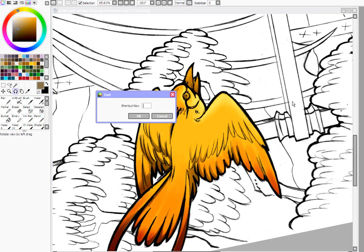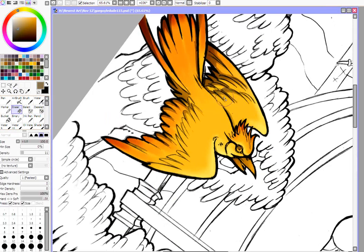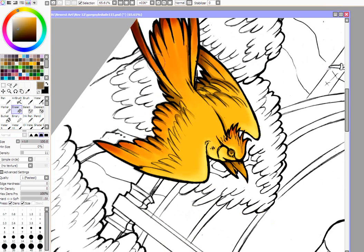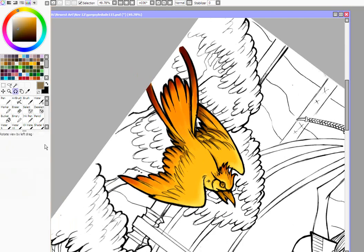We're nearly done. You could use the watercolor brush doing this, but I just like using the eraser. It's easy to go overboard, but it's just something you practice with — there's always undo if you do too much. You can fade that out, or you can come back with your ink pen and re-shadow anything that got too light.